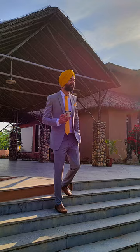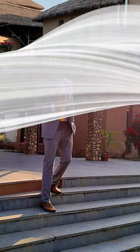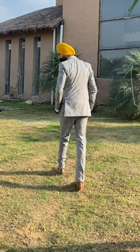This is the fifth pose where both hands are in our pocket. Look at the camera, then take a look at the side.